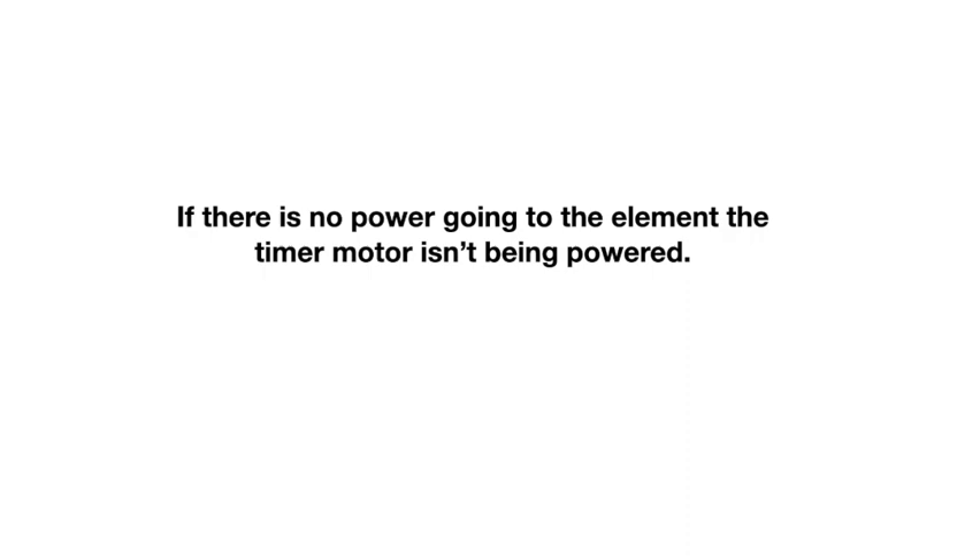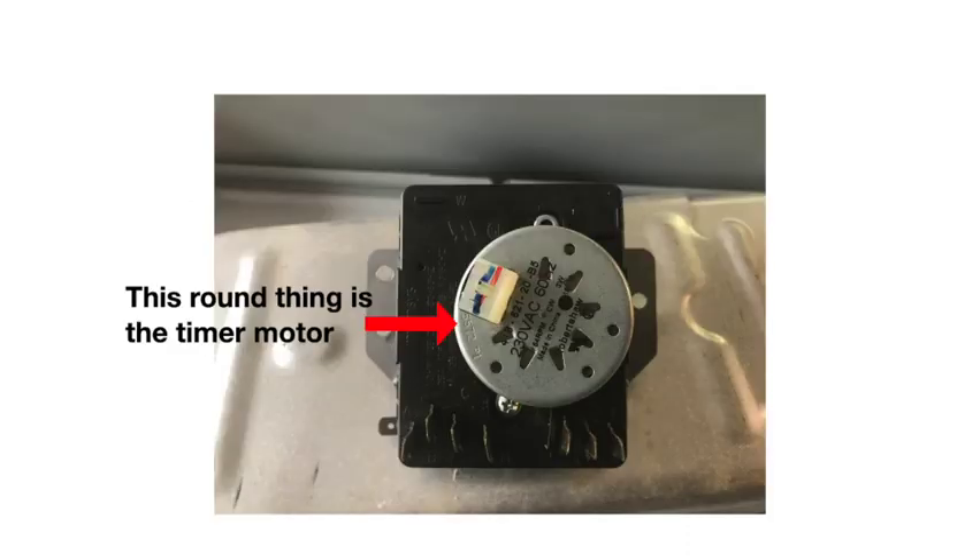I had a customer who turned her dryer on at 7 a.m. and came back at 4:30 when she got off work to find her dryer still running. She had the element blown — no heat was occurring — so the little timer motor wasn't advancing, and it stayed on all day blowing cold air on her clothes. The dryer never turned off.